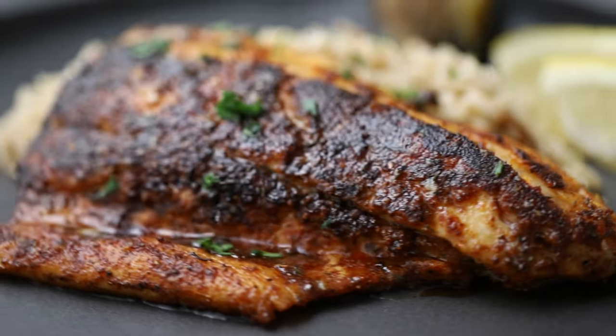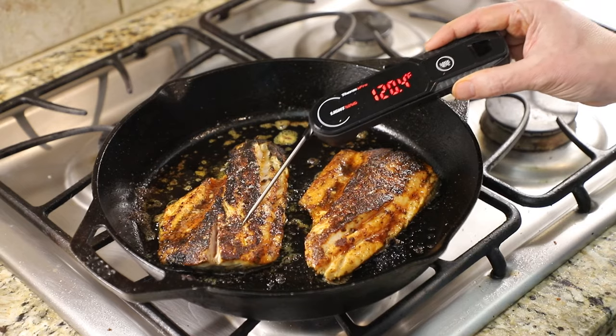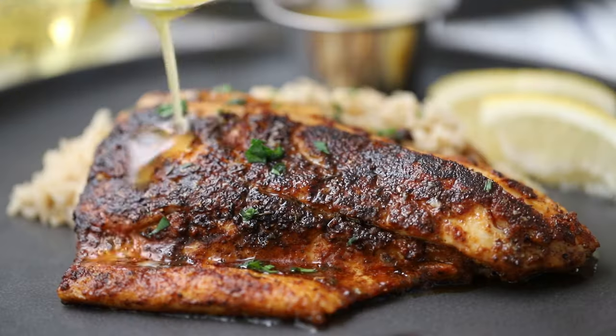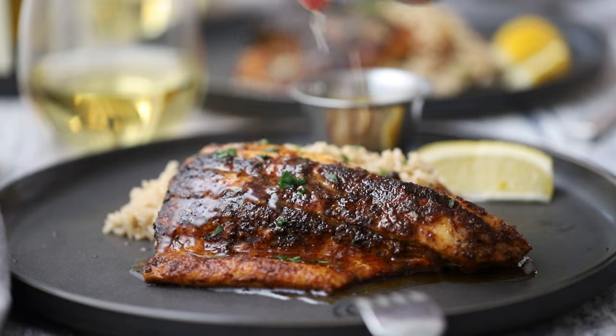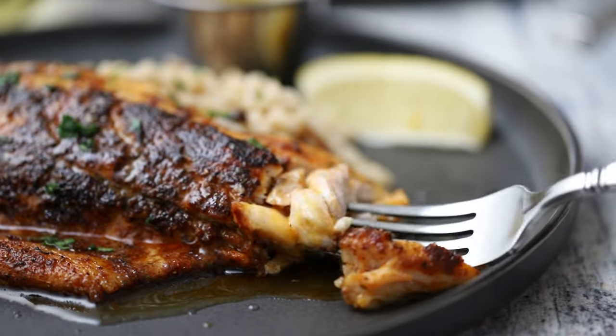Today we're cooking up fish, Louisiana style, beautifully blackened and cooked to perfection. Then we add a little butter, add a little lemon. Every bite will transport you down to the Big Easy.